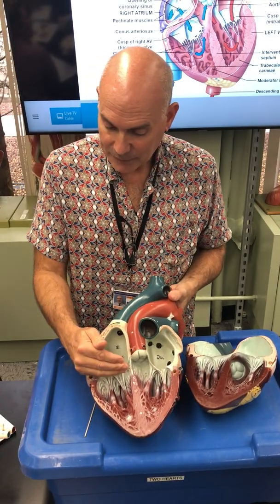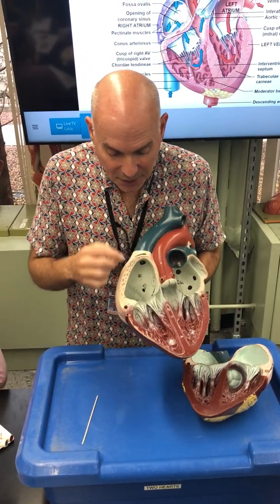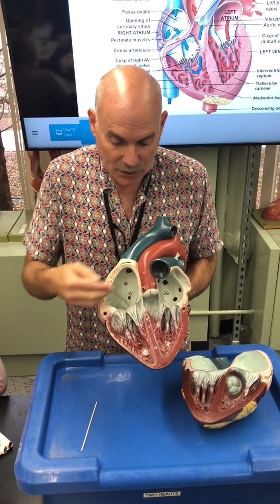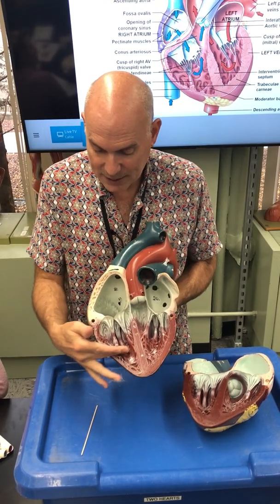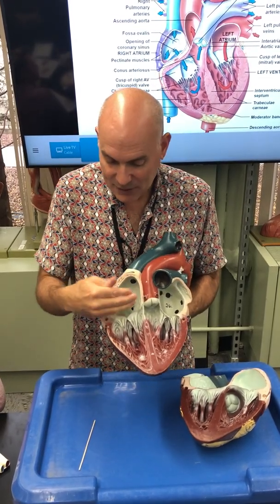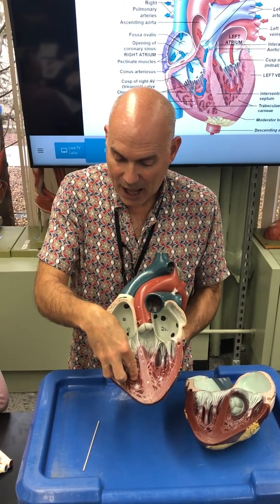Blood passes through the valve and fills the ventricle — this is known as ventricular filling. As blood returns, gravity helps it build up and press on these delicate cusps, pushing them open by the force of blood. The ventricle begins to passively fill. Once completely filled, there's a contraction — whatever's left is forced through, the door shuts behind it, and now blood is ready to move to the next spot.